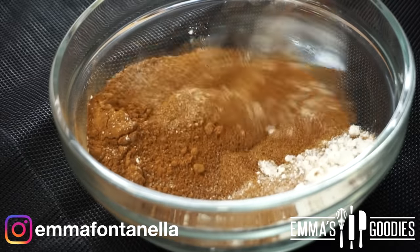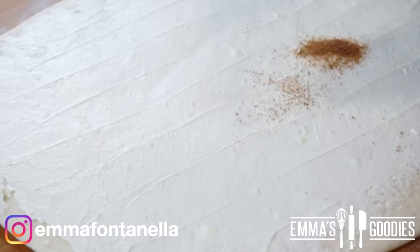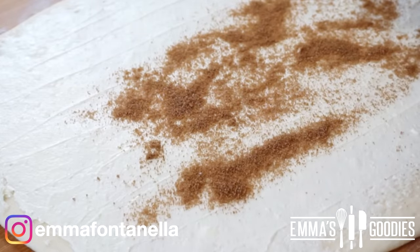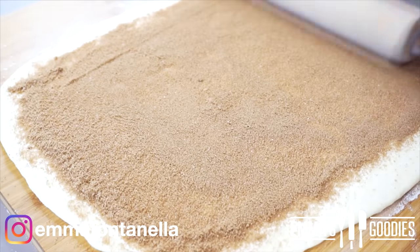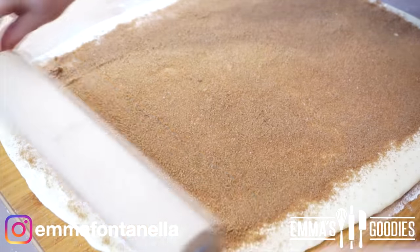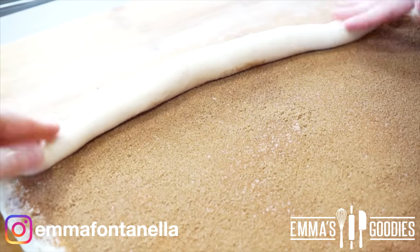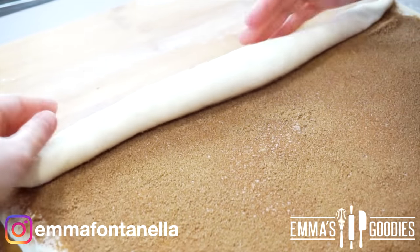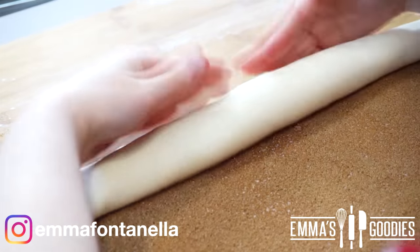I also like to add some cornstarch, which is optional but recommended — it helps thicken the filling. Sprinkle this evenly onto your dough. A nice trick is to take your rolling pin and press the sugar onto the butter, so when you go to fold and roll up the dough the sugar stays in place. This recipe makes around nine to twelve rolls depending on how big you make them.